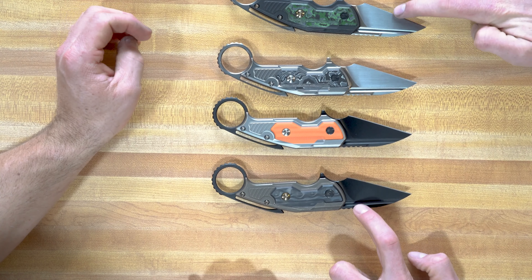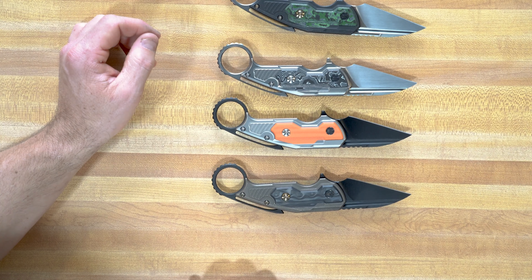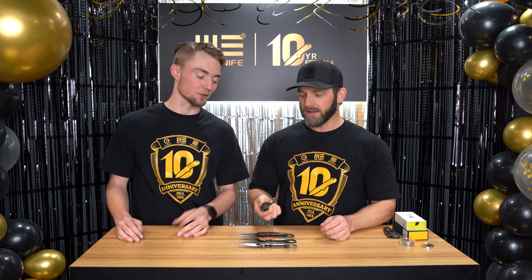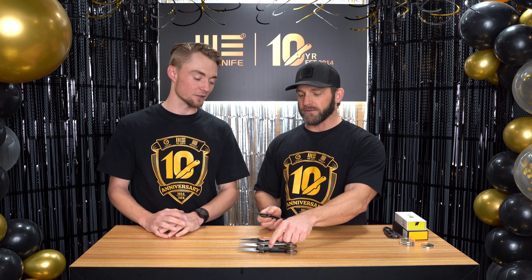Do you have a favorite? I really like these two — I almost want to do a swapsies, but then it wouldn't match the backspacer and the ring. What if I swap both of them? All right, too much, we're getting complicated here. But the green one — I like the green. The jungle wear is awesome. That's my favorite, I agree.